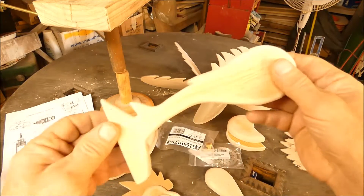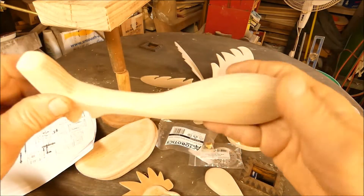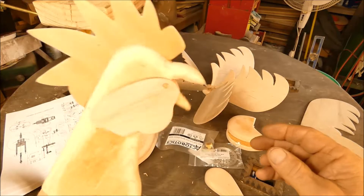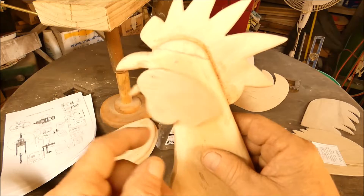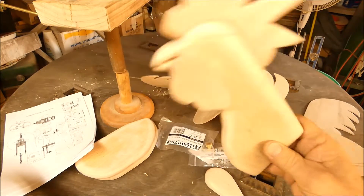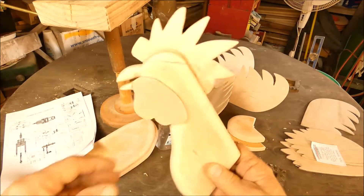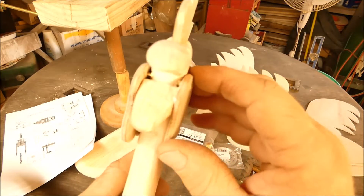I got most of the parts cut out and sanded down - the sanding takes a long time. Yesterday I put together this head. I like the way that beak moves, and these wattles - it's got a nice action on there. When he goes back and forth it's gonna make his beak move, it's gonna look like he's crowing. It's awesome. The instructions aren't real clear, but...